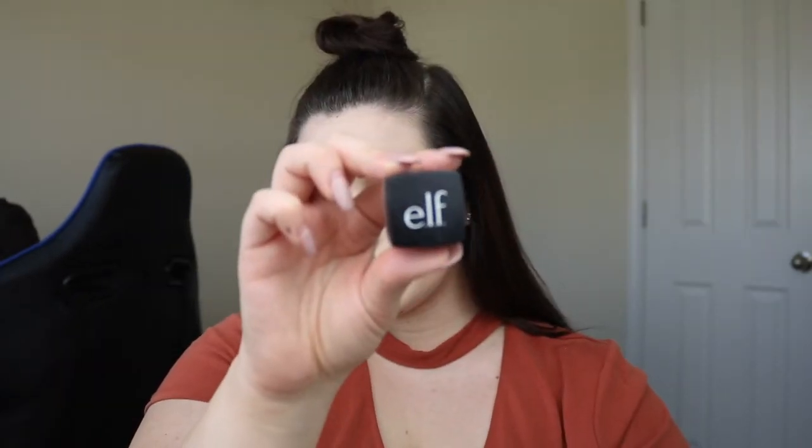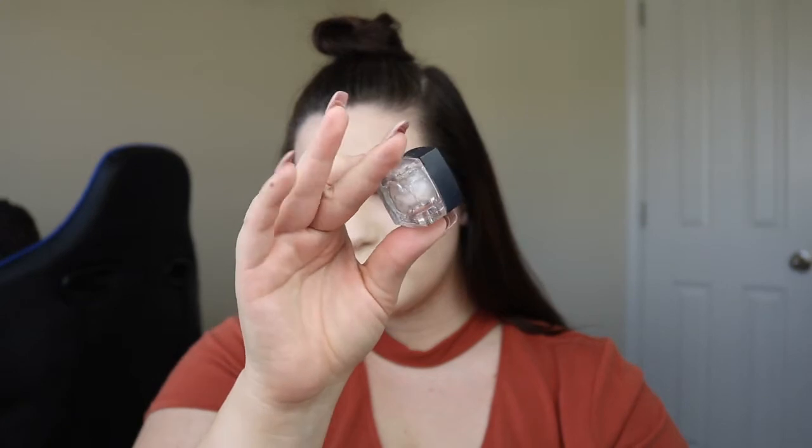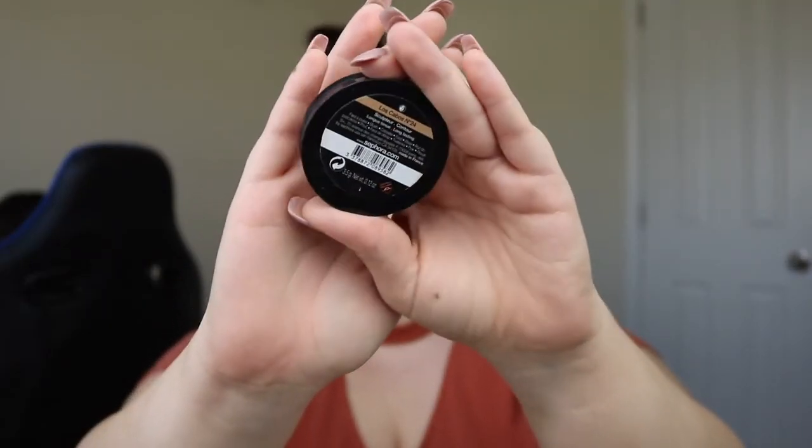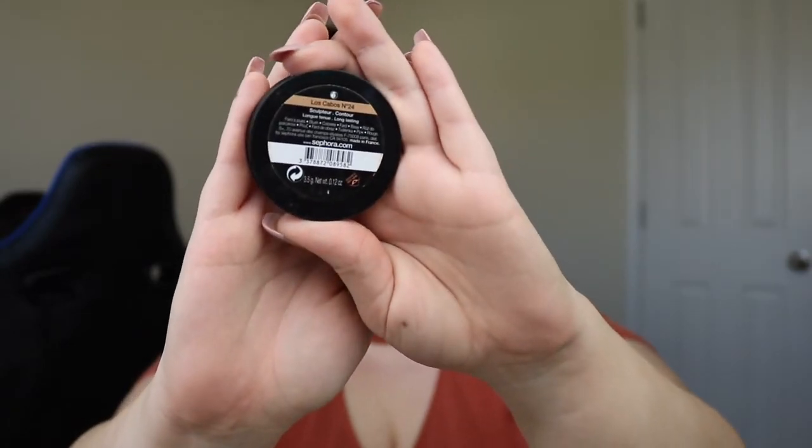And then I'm going to take the ELF HD Under Eye Setting Powder and set my under eyes. And then I'm going to use the Sephora Contour in Los Cabos and contour with that.